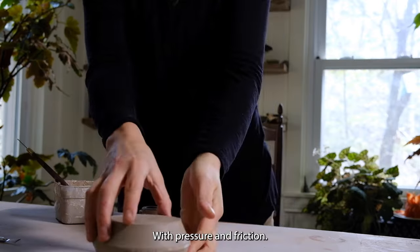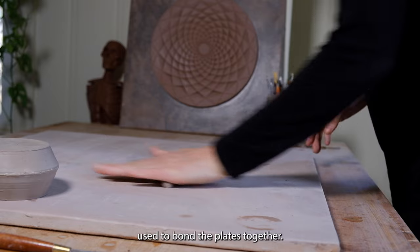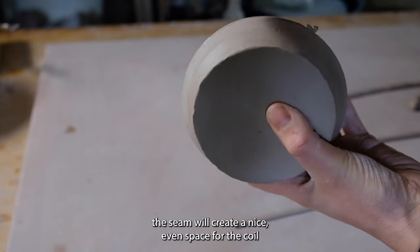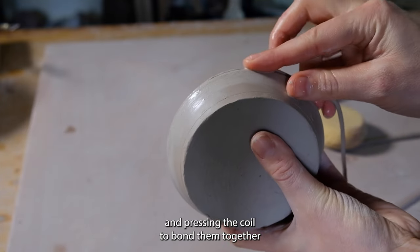With pressure and friction, I'm connecting the pieces and rolling out a coil that will be used to bond the plates together. Cutting a groove along the seam will create a nice even space for the coil, and pressing the coil bonds them together more thoroughly.